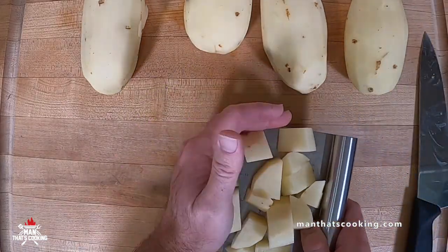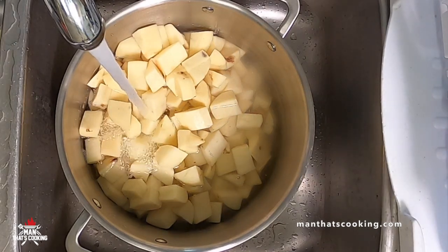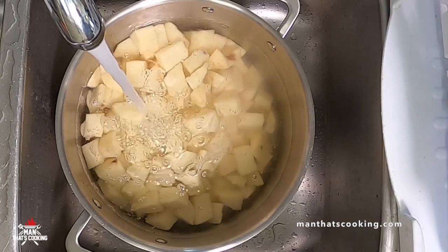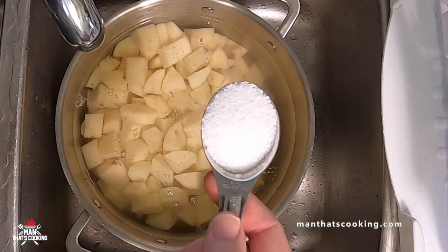Once you've created your cubes go ahead and submerge them in water. Then we're gonna add one tablespoon of kosher salt to these potatoes. Don't worry it's not going to be salty — you won't even notice.